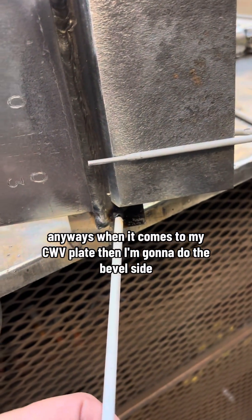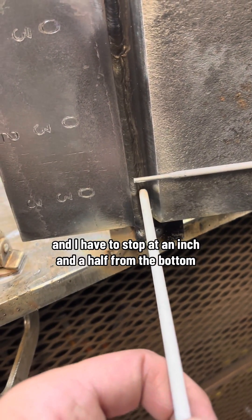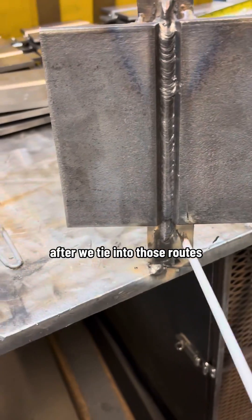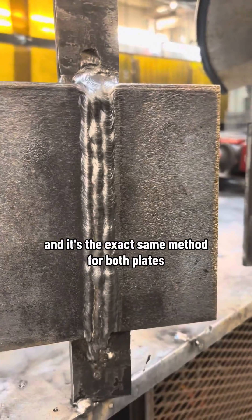When it comes to my CWB plate, I'm gonna do the bevel side. I choose to do a little weave and I have to stop at an inch and a half from the bottom. After we tie into those roots, it'll be straight stringers all the way to the end, and it's the exact same method for both plates.